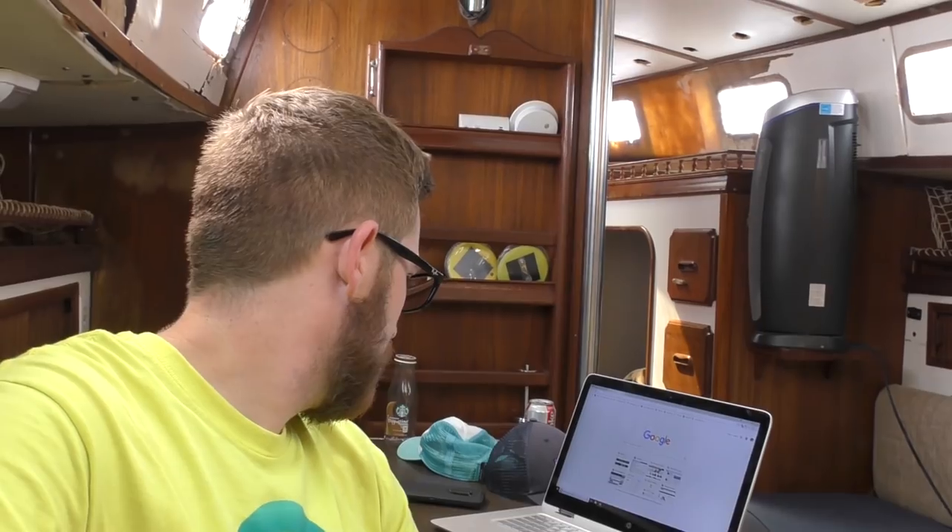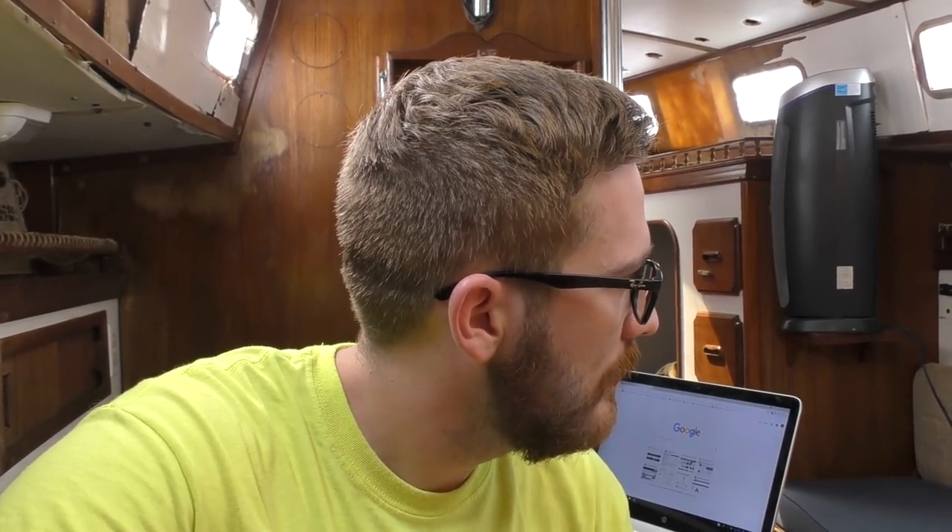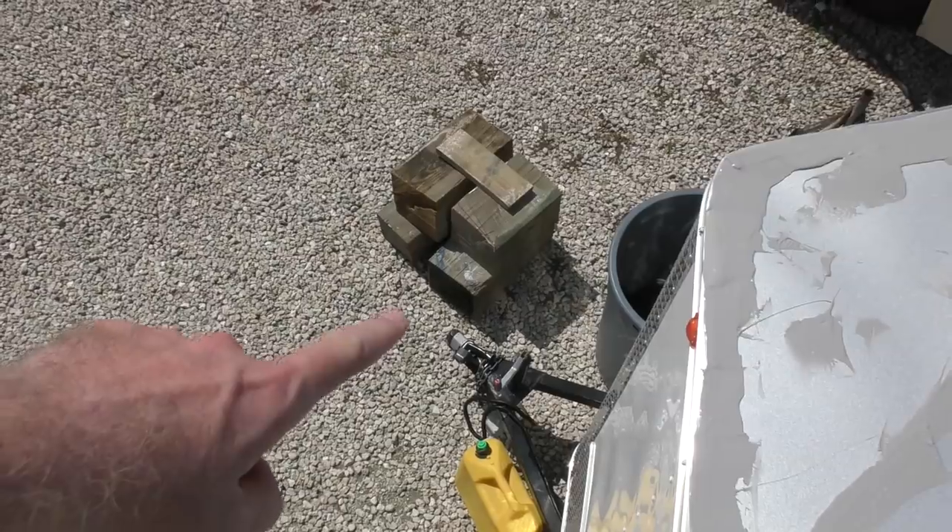We're sitting here in the boat waiting for the crane to come pull our mast. They said about 11 AM — it's 11:08 AM — but it wasn't a hard time, so we're just sitting here. Everything's ready: we've got blocks for the mast down below, all the turnbuckles are loosened, the boom is off. Our cars are moved out of the way, there's a nice area for the crane to come in and pull the mast.